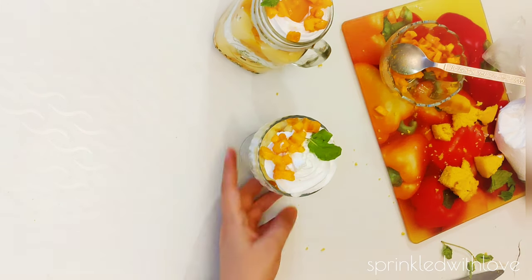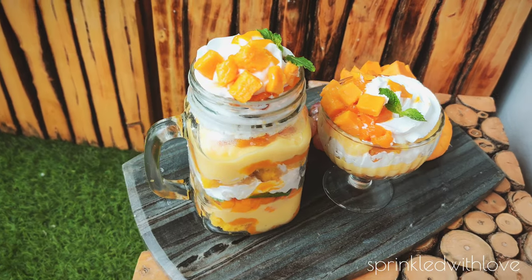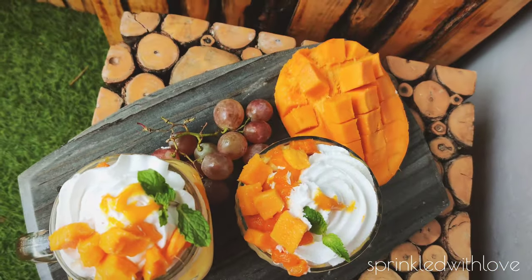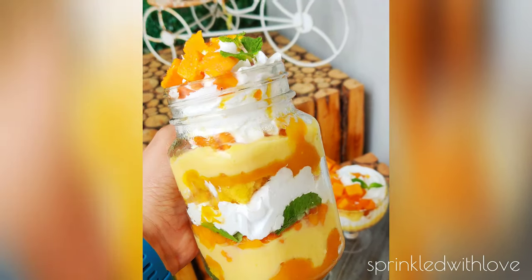Once done, cool it for some time and enjoy the flavor of the dessert. This dessert is a treat for your eyes and for your palate. If you're new here, please take a moment to like, subscribe, and hit the bell icon. Thank you!